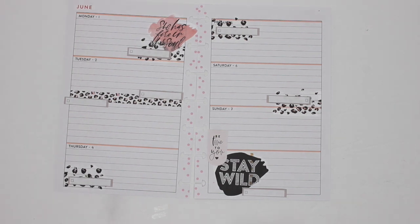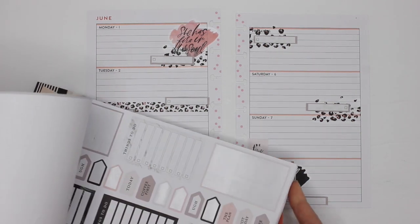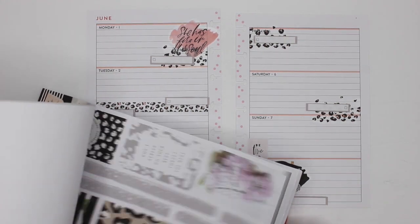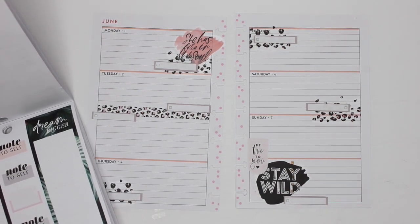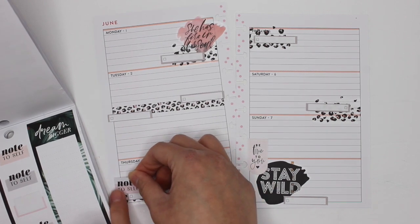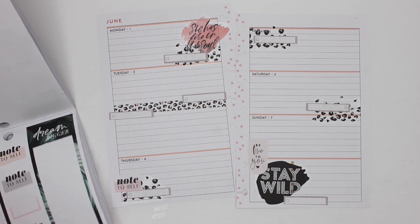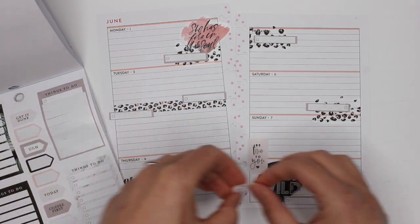I feel like there's still room for me to add a bit more decoration, and it'll probably come in the form of a couple of quotes here and there. The 'Note to Self' I think would work really well here — if I did it in the pink and put it here. This is different from what I normally do. Cute. Put the plan.